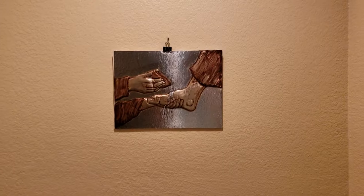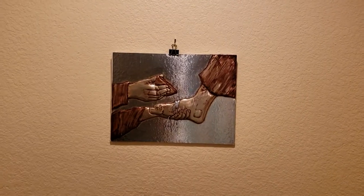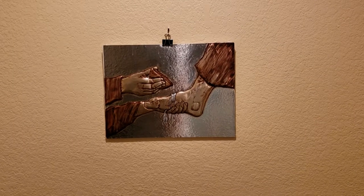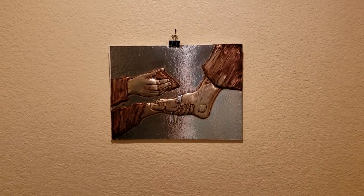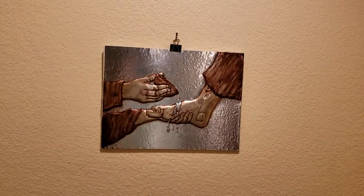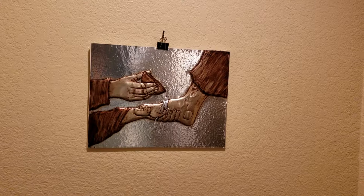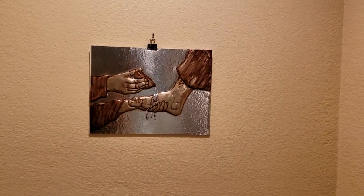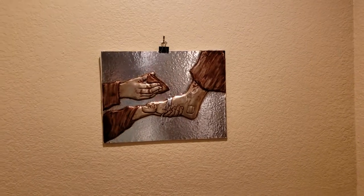And this is the most recent piece that I worked on — this is Jesus washing the apostles' feet. I really enjoyed working on that. I hope you guys all have a chance to come to one of my exhibits and take a look at this. If you have any questions, feel free to email me or text me. I'll be praying for all of you. Thank you for watching. God bless.